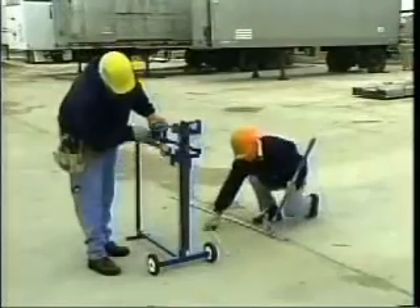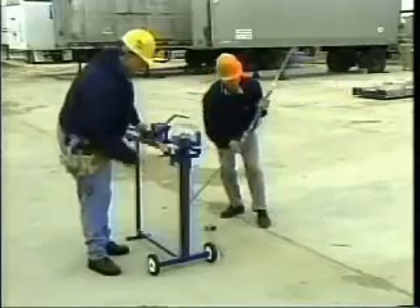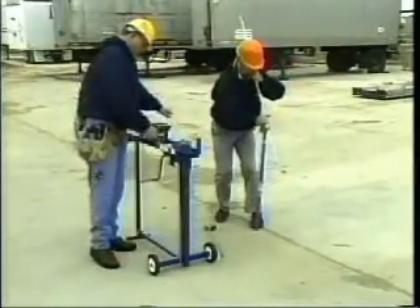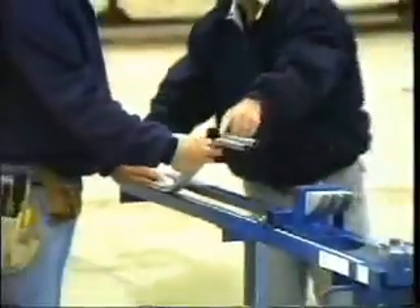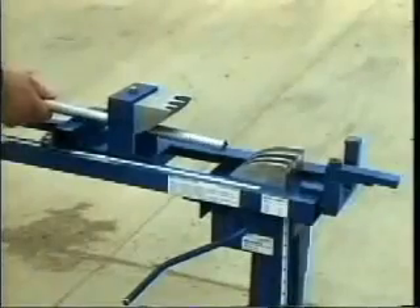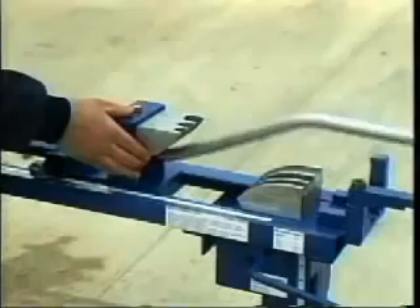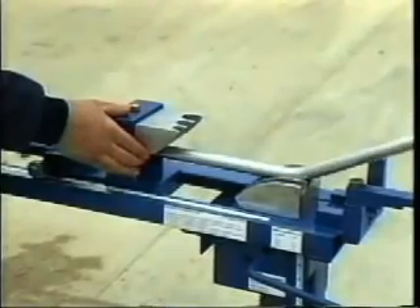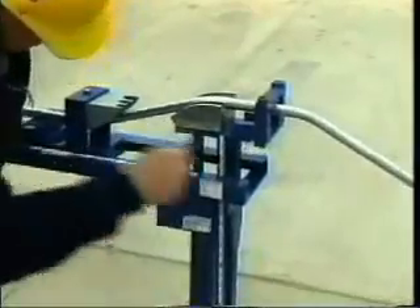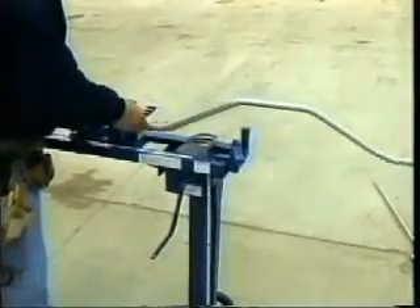The Evans Bender also makes kicks and saddle bends. You can even match existing offsets without knowing the degree of the bend. Have you ever seen a perfect offset created this quickly? No other bender on the market can do this. According to a 1995 survey of the top contractors in the country, 100% stated that if they had a machine that could produce perfect offsets in one motion without kinks or dogs, it would save their company time and material.